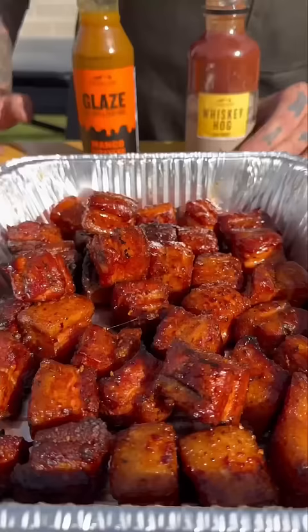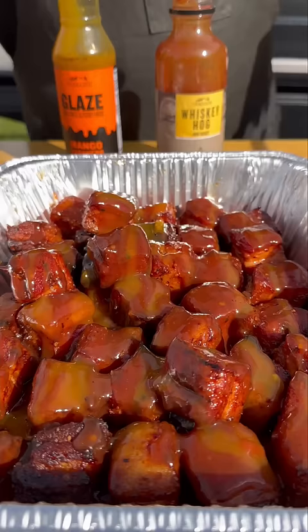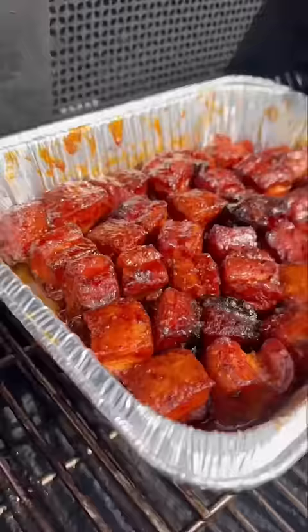Get these all sauced up using that whiskey barbecue sauce, and then I'm going to use a little bit of the mango habanero glaze that Traeger just came out with, so get these all mixed up. They'll go back on for about another 30 minutes — all you want them to do is tack up, and that is it.